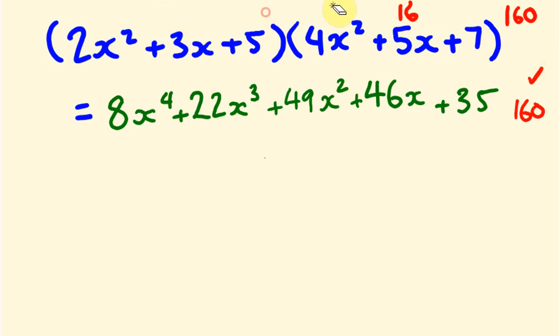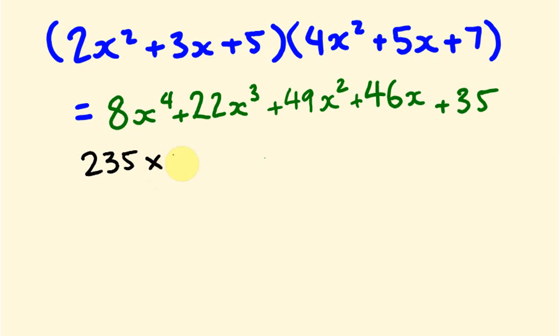And taking that extra step with x equals 10: our first expression becomes 235 and the second becomes 457. Multiplying 235 by 457, working through the carrying, we get 107,395, which again confirms our polynomial answer is correct.